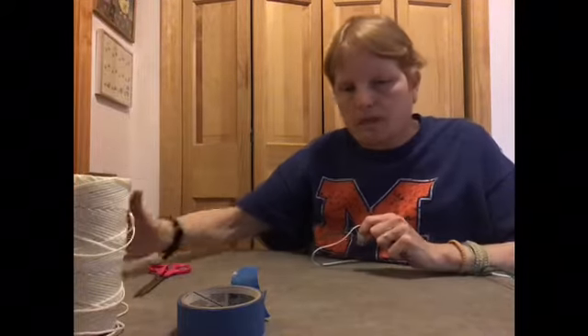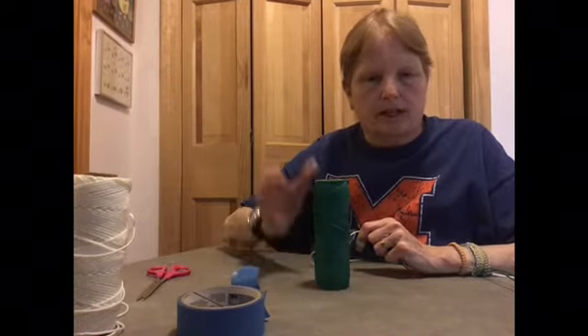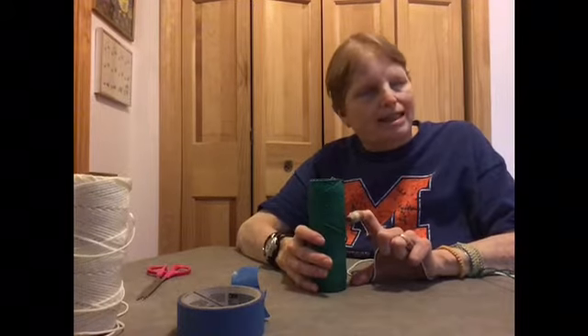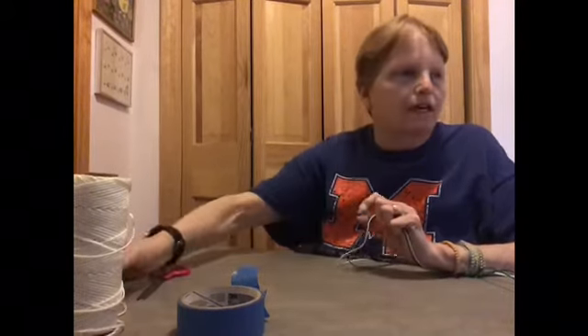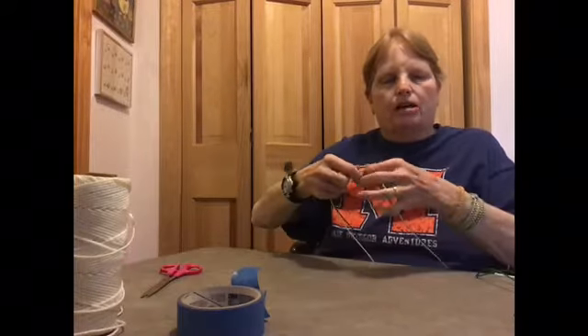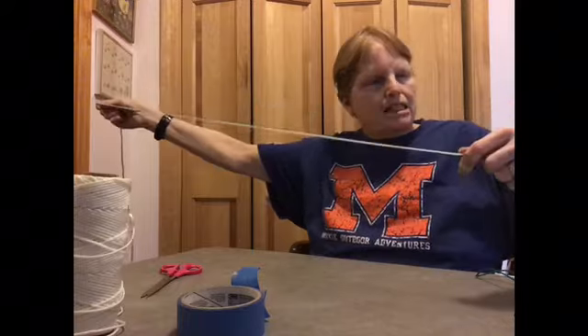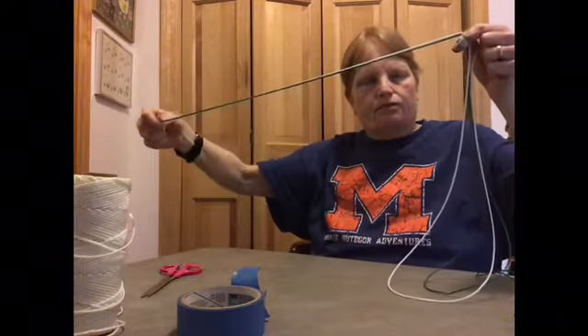I'm using a nylon string that comes on a big roll. Craft stores also carry a thinner version that comes on a smaller roll — that's really the better one to use, but this thicker one is easier for you to see. First, I cut about three and a half feet of string.